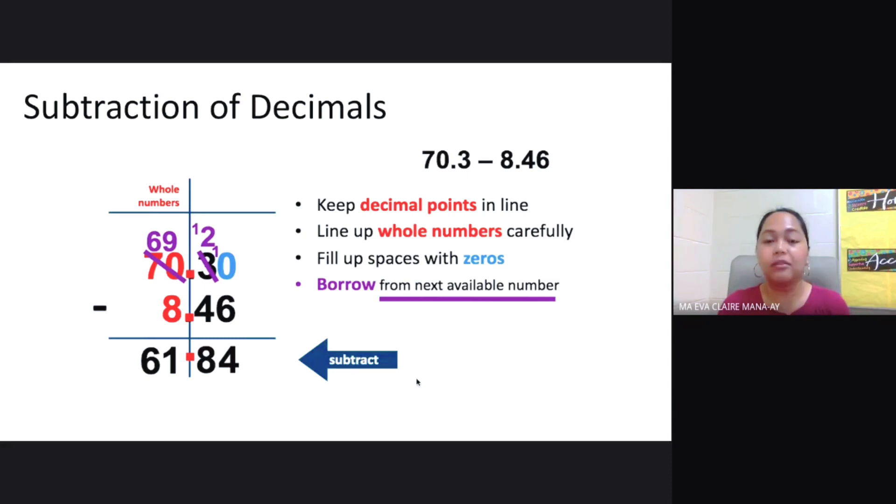For subtraction of decimals, the instructions are as follows. First, keep your decimal points in line. Second, just like in addition, line up your whole numbers very carefully. You also need to fill up spaces with zeros. And you need to borrow from the next available number if necessary.